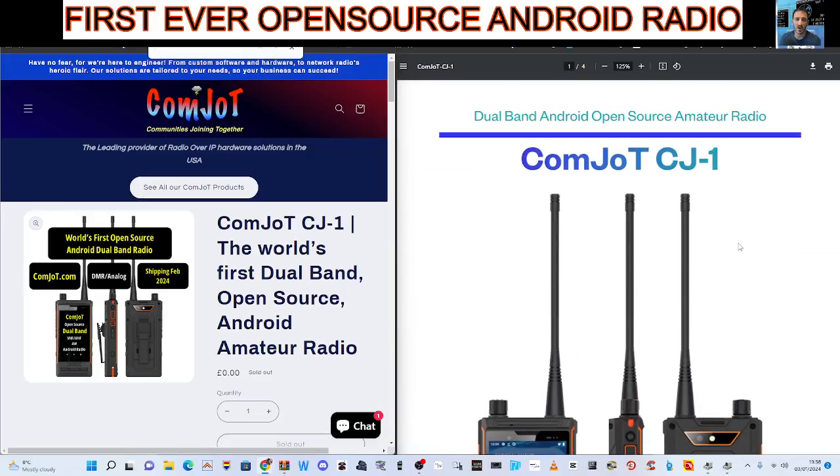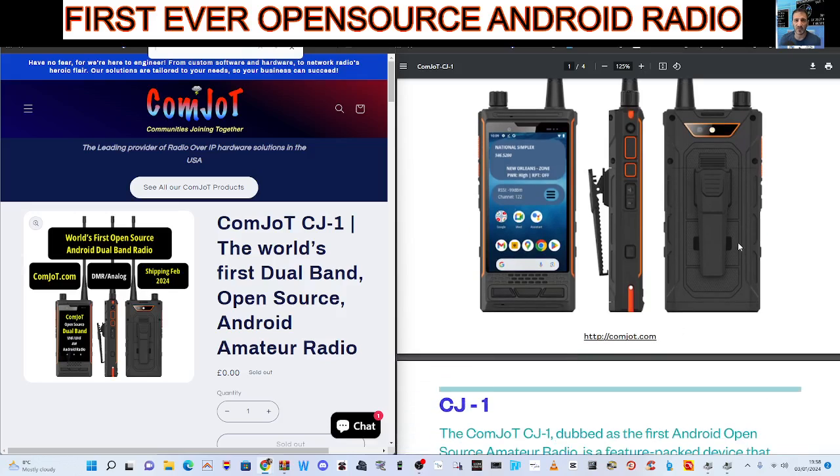M0FXB HamTech, welcome to my channel. Comjot CJ1 Dual Band Android Open Source Amateur Radio — the first of its kind.